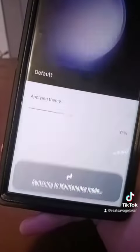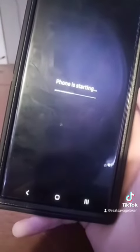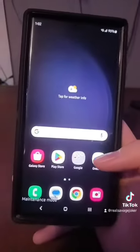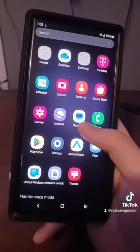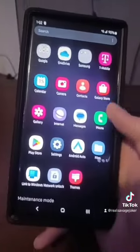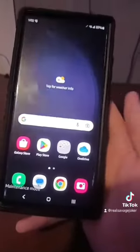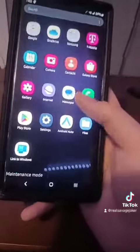Switching to Maintenance Mode might take a few seconds — it's kind of resetting your phone, but it's not a factory reset, so don't worry. Now you have a brand new-looking phone. Your parents, teachers, or anyone working on your phone cannot see anything. The teachers would believe this even though you have no apps.